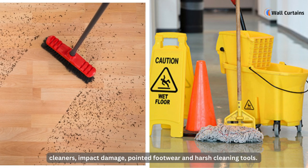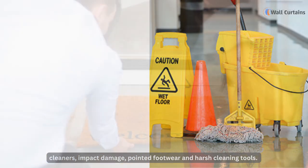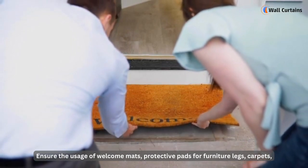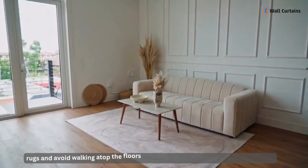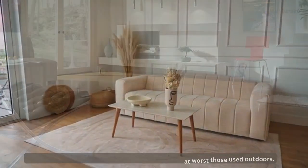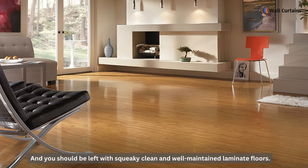Apart from all the cleaning, it's equally important not to subject laminate floors to abrasive objects, impact damage, pointed footwear, or harsh cleaning tools. Ensure the usage of welcome mats, protective pads for furniture legs, and carpets or rugs, and avoid walking on the floors with shoes — especially those used outdoors. Follow these steps and you'll be left with squeaky clean and well-maintained laminate floors.